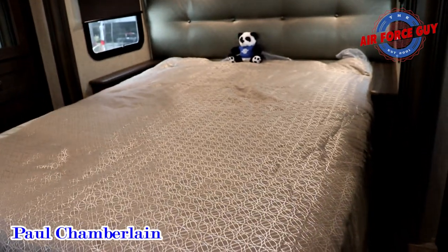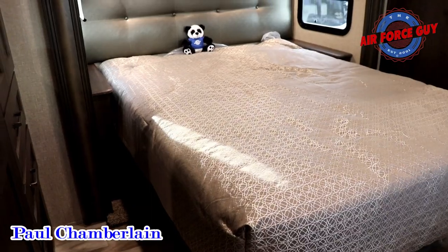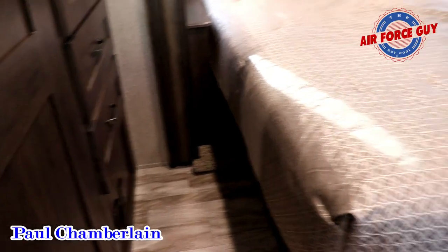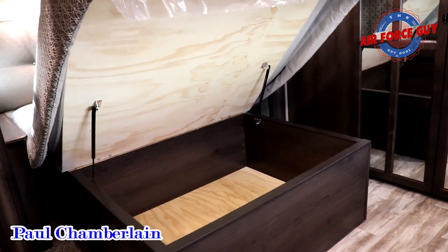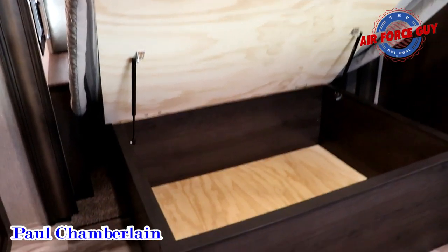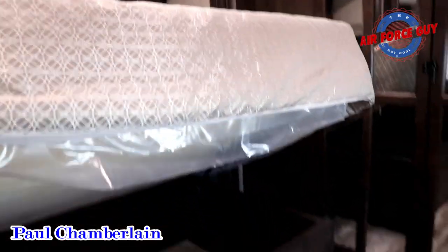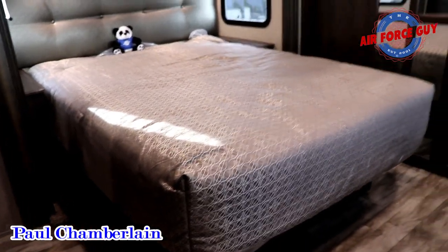This queen bed is an actual residential queen — 60 inches wide by 80 inches in length. You can elect to get a king mattress, which would be 70 to 72 inches wide, but you'd lose the little end tables on either side as well as the walk-around space. I love showing people what it looks like under the bed in a Grand Design, because the mattress gets up high out of the way, making it very easy to step in and reach in to get your stuff — a lot of manufacturers only raise it about this high and you have to get down on your hands and knees.